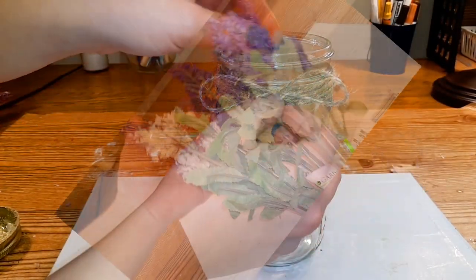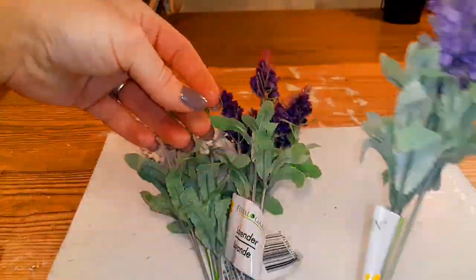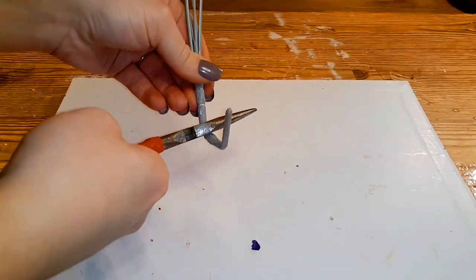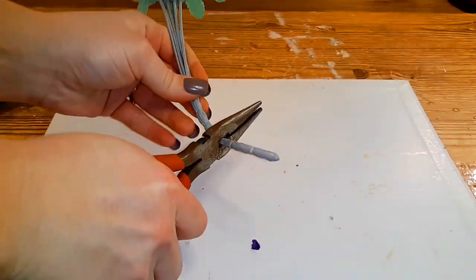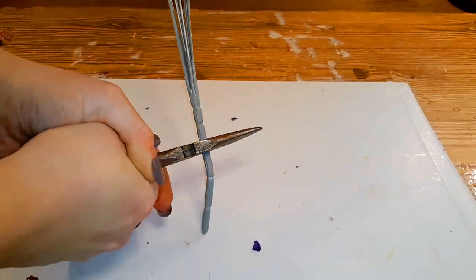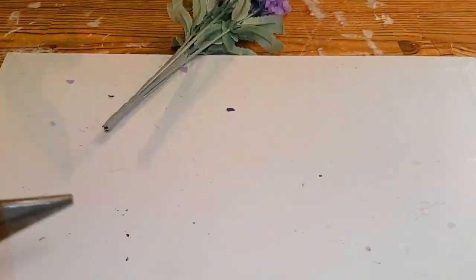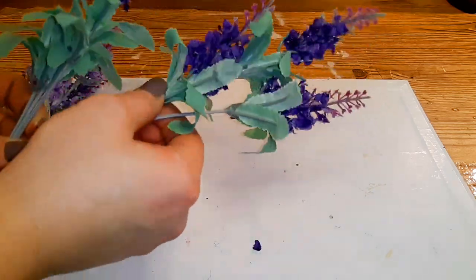I picked up three different colors of lavender plants from Dollar Tree and I took my wire cutters and cut off some of the stem — all the way up until right before it would break apart. That ended up being a little bit more than what I showed, because I needed them to fit down in the mason jar a bit more. Then I pushed up all the leaves so that they were right below the lavender.